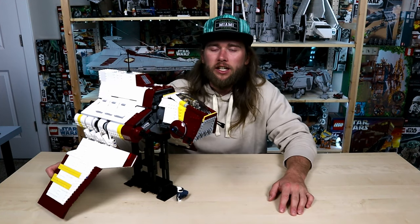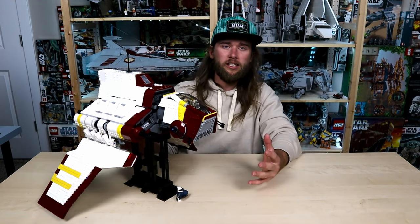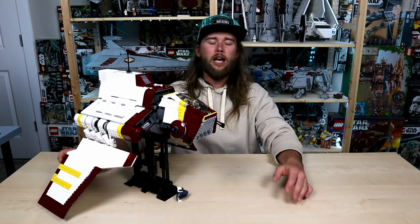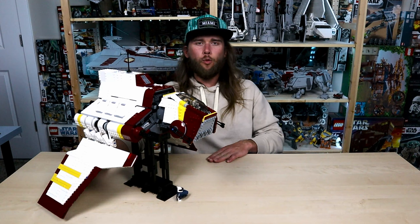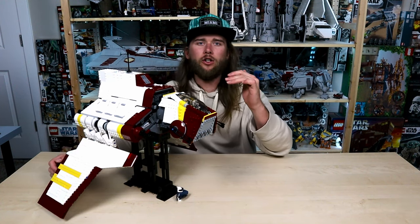This is a custom UCS scaled Republic attack shuttle. This isn't my design — it was designed by Bruxy. You can find the instructions on Rebrickable; I'll put them down below in the comments. I do have some specs: between the ship and the stand there are 2,317 pieces. From the bottom of the wing when they're folded down to the top of the antenna, it's about one and a half feet tall.